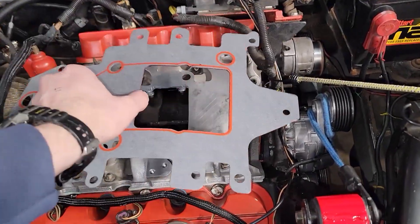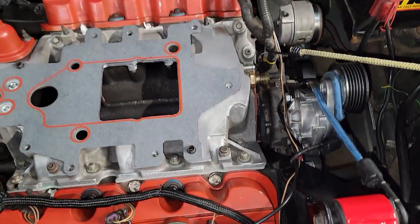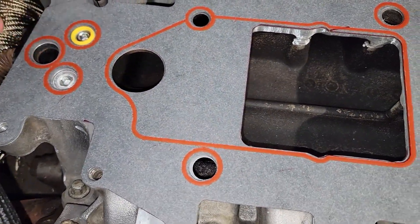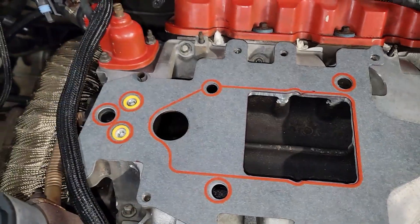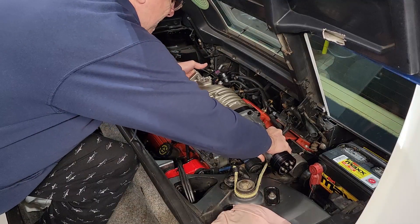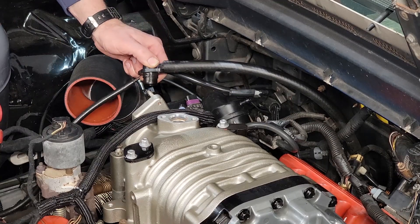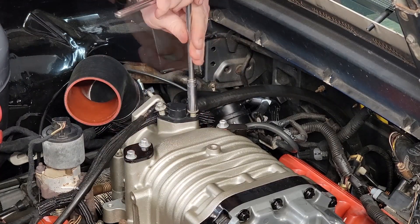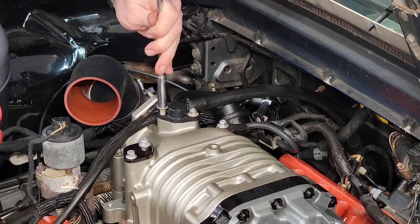We're getting closer now. Here's a big step — we'll go ahead and place the gasket that goes between the supercharger and the manifold. Even though I have these coolant passages plugged, if they were to ever leak I just want the coolant to stay in that passage and hopefully not migrate towards the engine. So we'll put those in and now it's time to set the supercharger on and tighten it up. Put a little oil on the O-ring and gently slide this down into the supercharger. I do believe this is plastic so you do not want to over-tighten it.